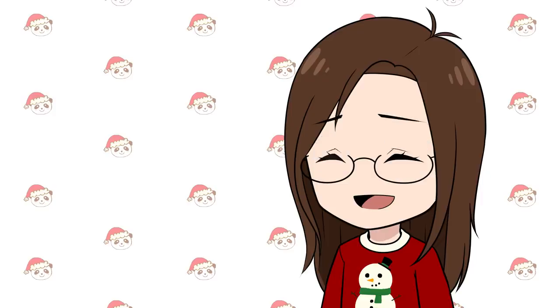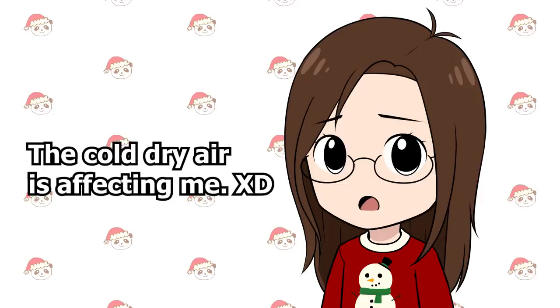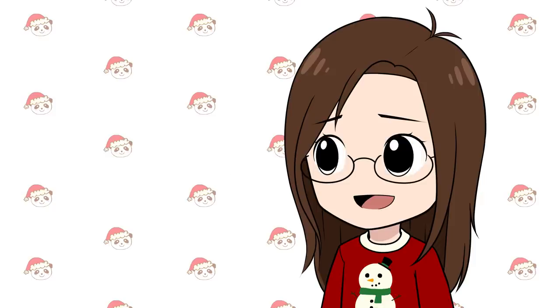I apologize if my voice is a little raspy. My throat's really dry and I keep drinking water to make it not dry, but my voice feels a little weird today.